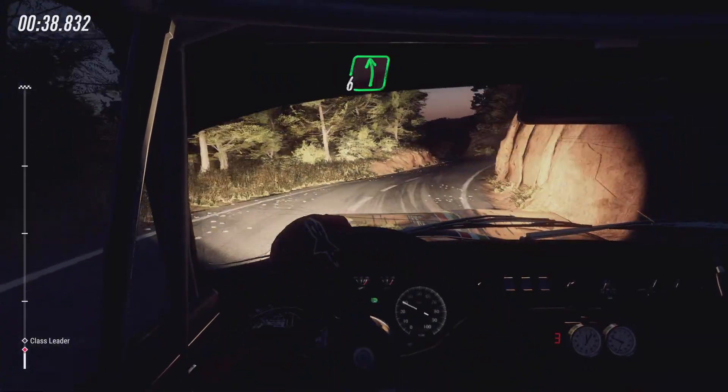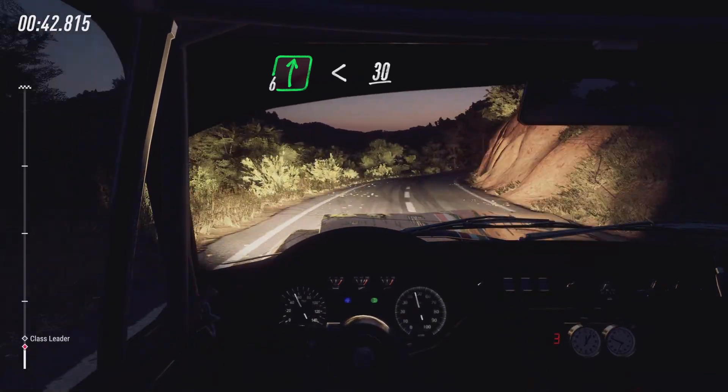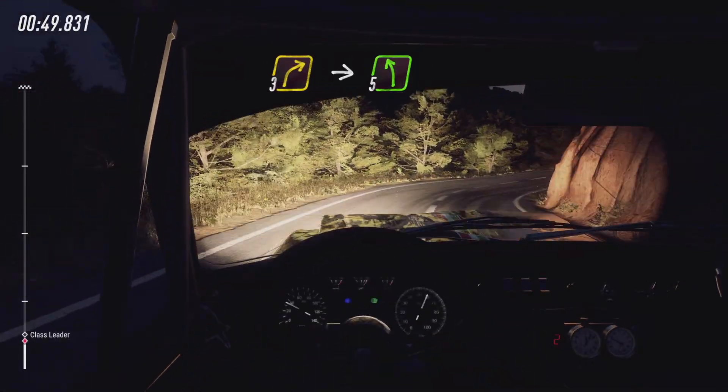Into 6 left, into 6 right long, opens 30, keep right into 2 left tightens. Into 3 right, into 5 left, small cut.